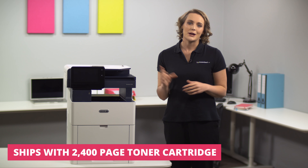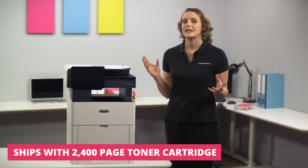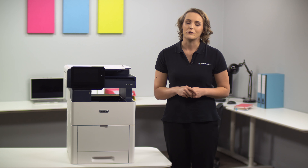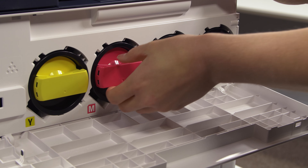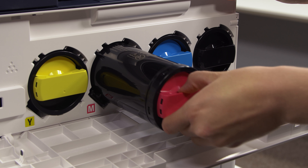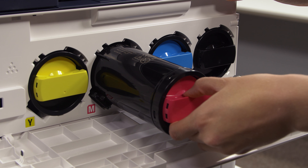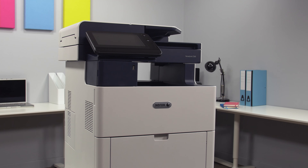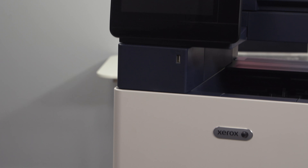Hosting the latest technology, this versatile printer is created to keep the modern office productive and protected well into the future, with stringent security features including secure print and card authentication. Not only is it Google Cloud Print and Apple AirPrint compatible, the unique Xerox ConnectKey technology allows the user to integrate all devices into one productive workflow.